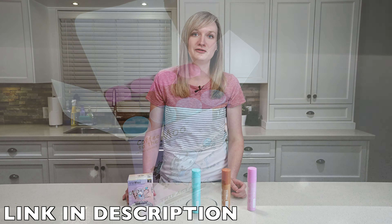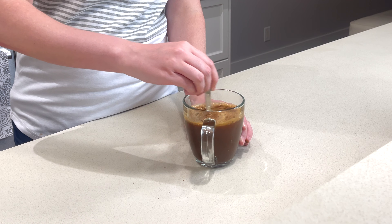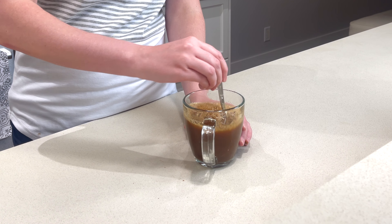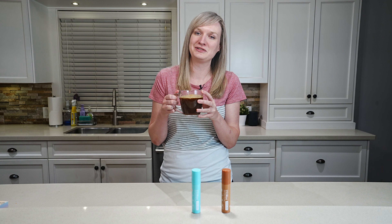And now to demonstrate just how easy it is to use. Here I have my six to eight ounces of cold water. First we shake, pop the cap off, and we're going to squirt it out on a 45-degree angle. We squirt the whole canister and just stir it up — this is when I would add my milk and sugar if that's how I took my coffee. And there you have it. That's just how easy it is to use. Cheers!